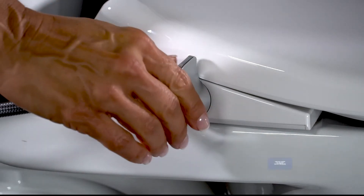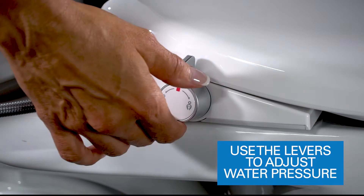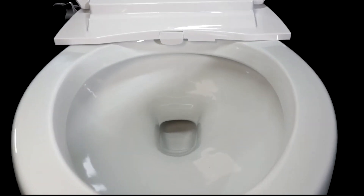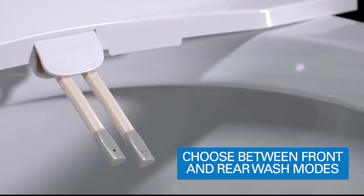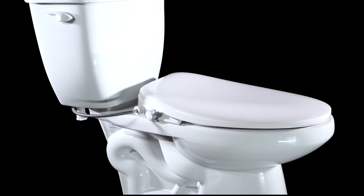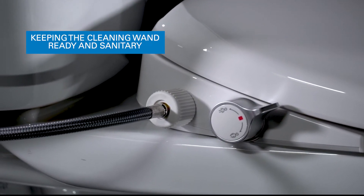To operate the seat and adjust water pressure, use the levers at the seat side to control your level of clean. A stream of ambient water washes you clean, allowing you to choose between front or rear wash modes. The dual wand system automatically rinses after each use, keeping the cleaning wand ready and sanitary.